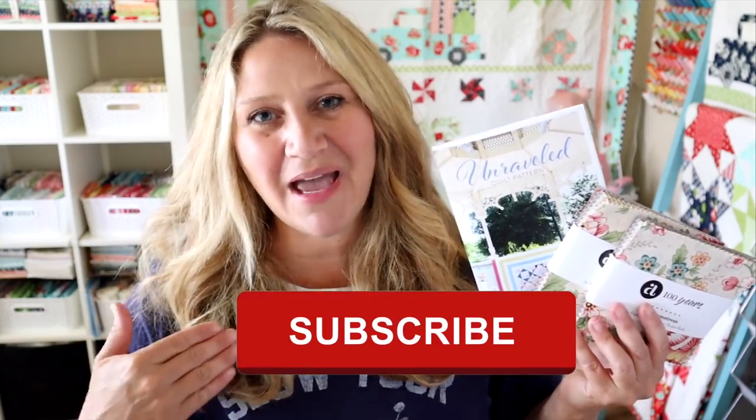Thank you so much for following and commenting along on the May video. That's going to be it for today's video — thank you so much for watching. If you enjoyed this video, please make sure to thumbs up and subscribe so I know to keep making them for you. If you hit the notification bell, you won't miss out on any of my upcoming fun. Thanks for hanging out with me and I'll see you next time.